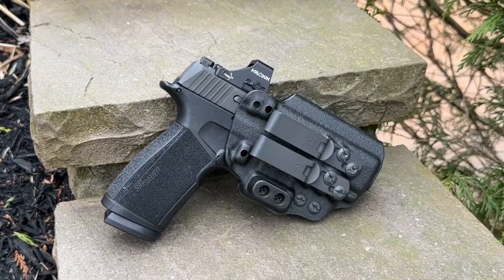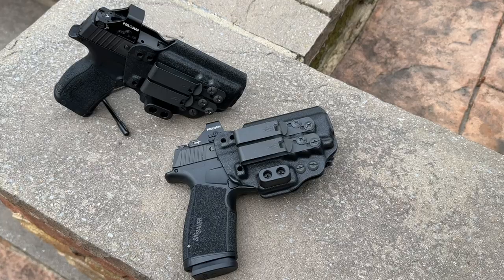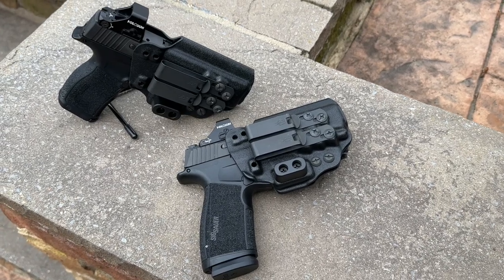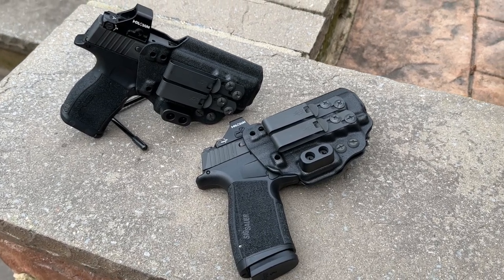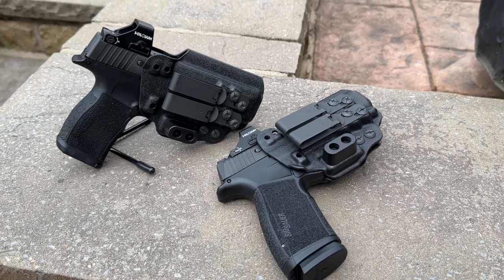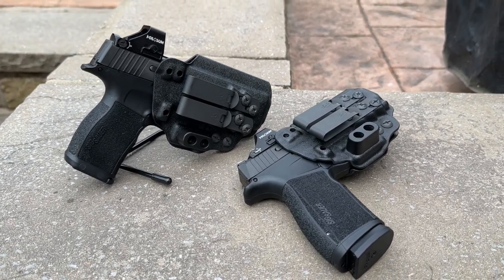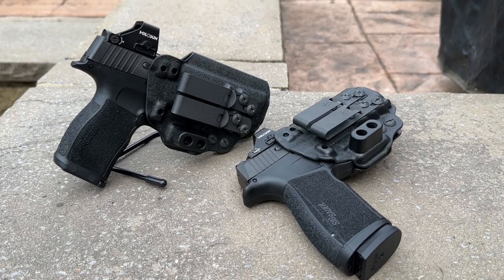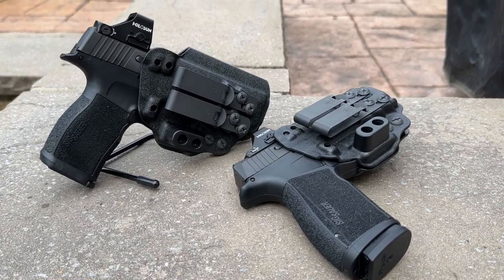Now let's go over the pros and cons. The pros are: minimalistic design, works great for both appendix and hip carry, positive click when holstering, comes with a built-in adjustable camming bar, the camming bar doesn't get in the way while drawing, easy to conceal the larger X Macro, decent price, ships quick, and made in America. The only con I can think of is the pants material fitting issue with the clip — but that's more of a T1 belt clip issue than a holster issue.